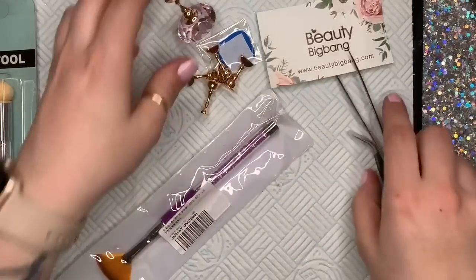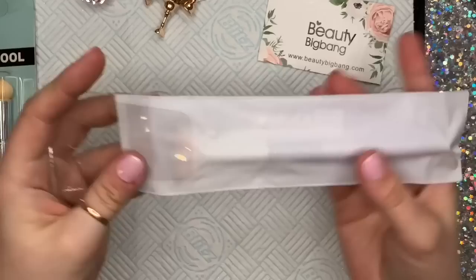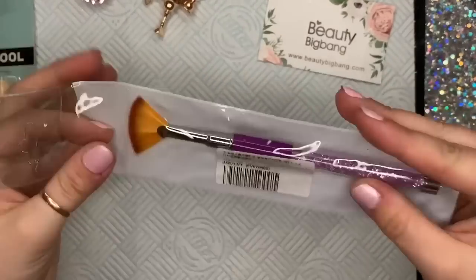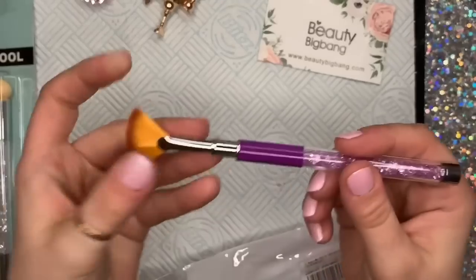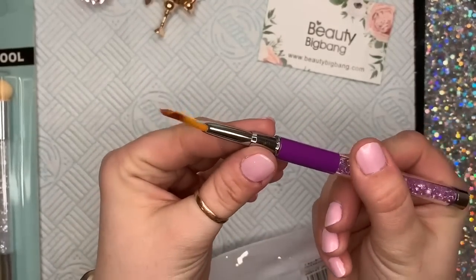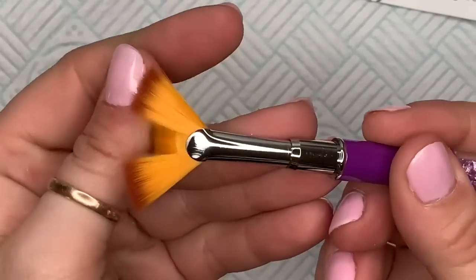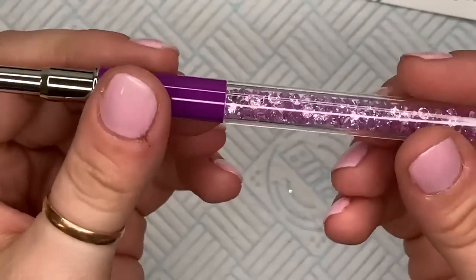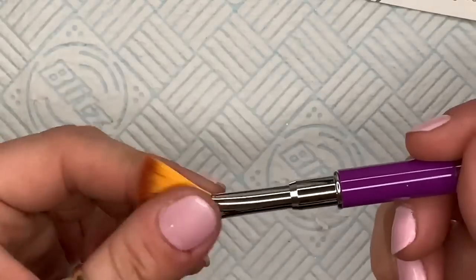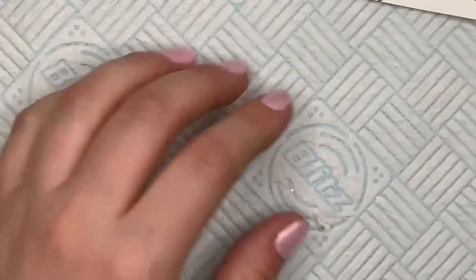The next thing I'm going to show you is a fan brush. I am obsessed at the moment with trying to make a decent gel polish ombre. As you have probably seen in previous videos, I usually just use my detailer brush and swipe it backwards and forwards, but I thought I'd try a fan brush because I've seen people do it with a fan brush before. This one is really good quality — I love the handle and the bristles feel really nice and soft. I ended up going for this pinky-purpley one, and it's got nice little crystals in the handle as well.